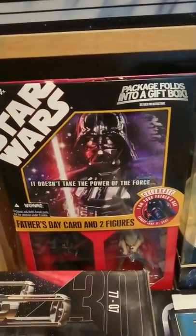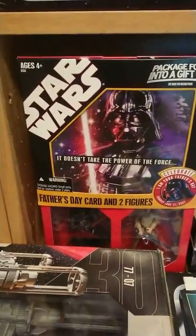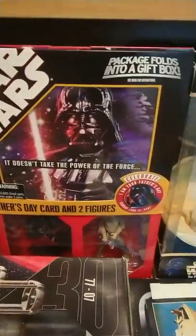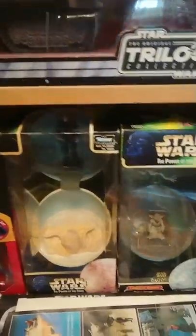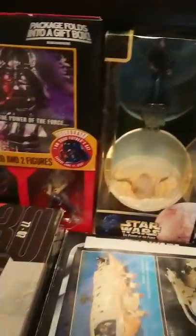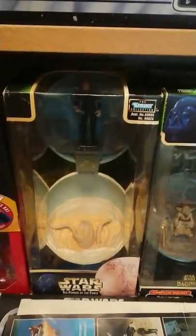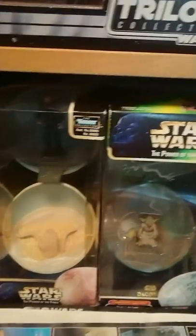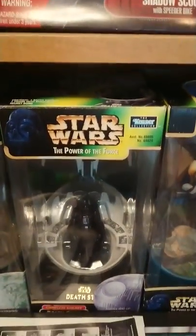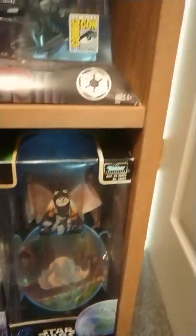And then down here there's like a pack — I think it's a Father's Day gift promotional thing with a Vader and a Luke. And these four are the Complete Galaxy: Luke Tatooine with the Sarlacc Pit, Yoda on Dagobah, Vader in his chamber, and an Ewok on Endor.